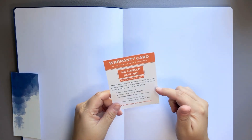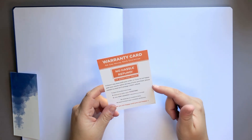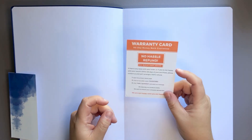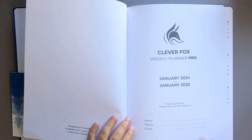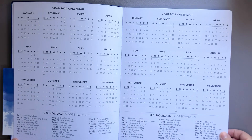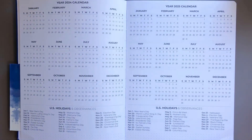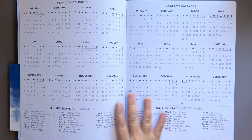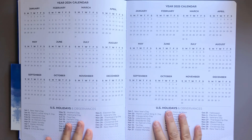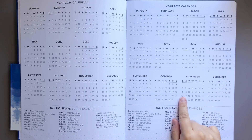I do have a flip through of the Clever Fox undated teacher planner as well as the undated pocket weekly planner on my channel, and they always include a warranty card, which is a 60-day money-back guarantee — really nice. Jumping right into it: we have our yearly overview. We have 2024 and 2025. I really love how this overview is here and then it has all of the U.S. holidays for both years side by side. That makes it so easy to forward plan. The monthlies are a Sunday start.